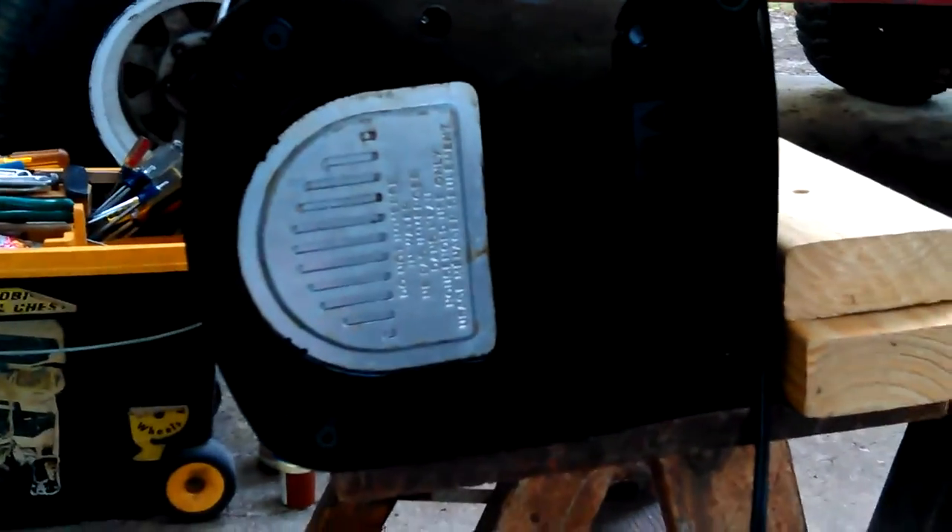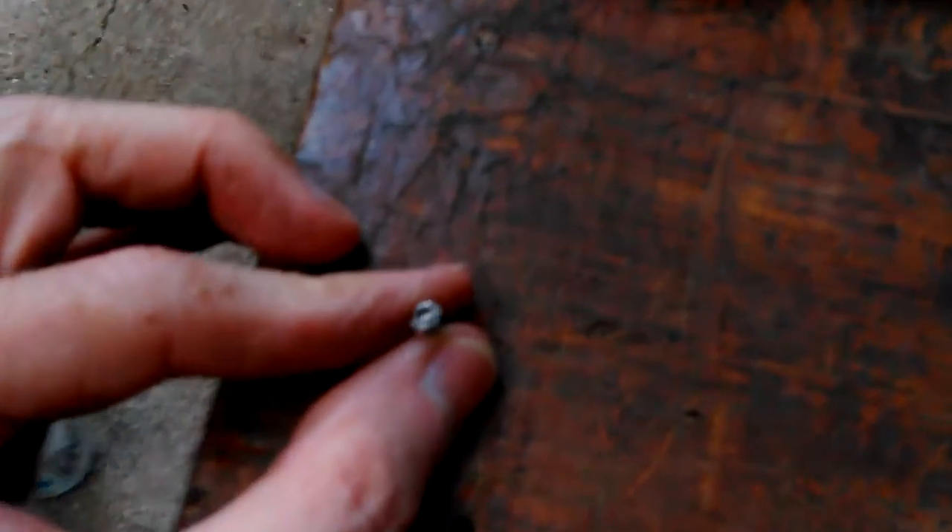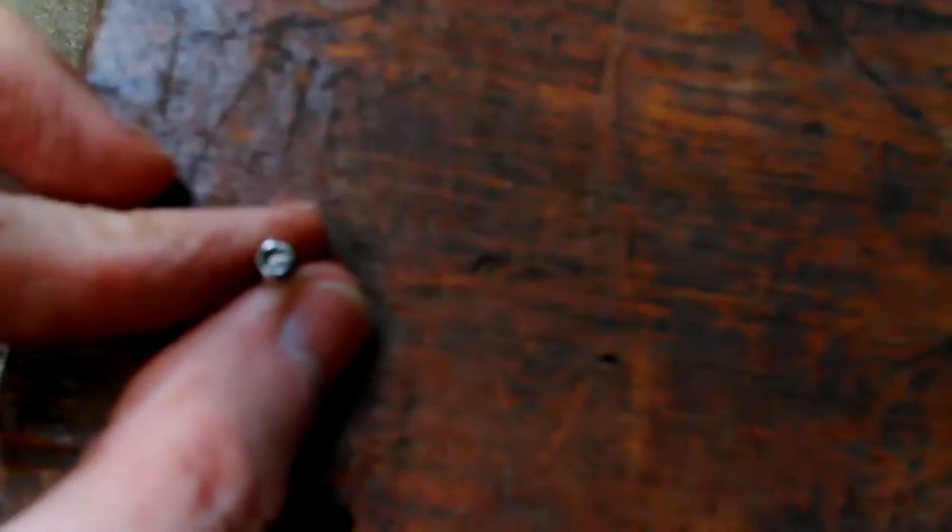Hey, Don here. So here we are. I've got one screw out of the bottom and I don't believe you can see in there. Let me get over here and see if it's possible to show. That's what they call a Torx, if you have never seen one.